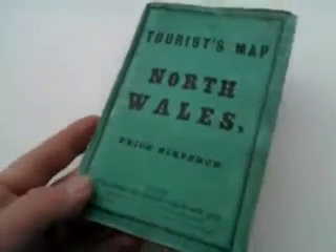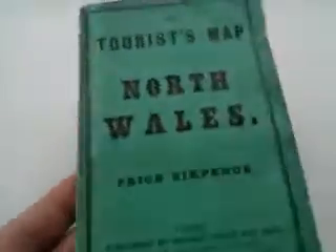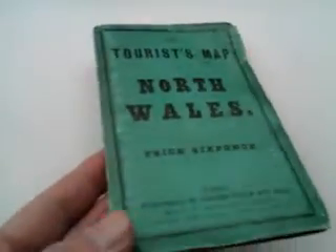Right, ladies and gentlemen, this is a lovely mid-Victorian — it looks of 1860s, possibly 70s — map of North Wales with its original sort of folding cover. These are the cheapest maps ever produced: Philip's series of large six penny maps.